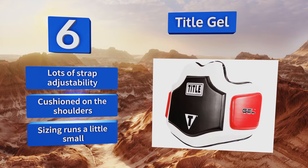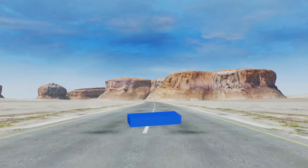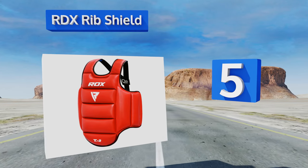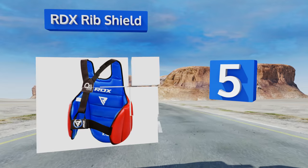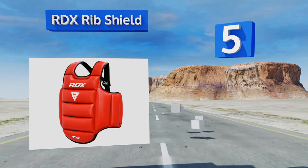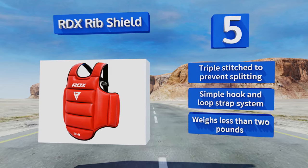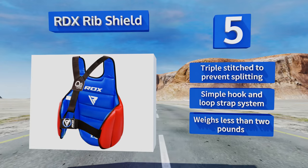Moving up our list to number five, the RDX Rib Shield has a Myra hide exterior that doesn't crack or peel after years of constant use. It's filled with over an inch and a half of dense foam that offers a nice balance of protection and size, so it doesn't feel too bulky on the body. It's triple-stitched to prevent splitting and uses a simple hook and loop strap system. It weighs less than two pounds.